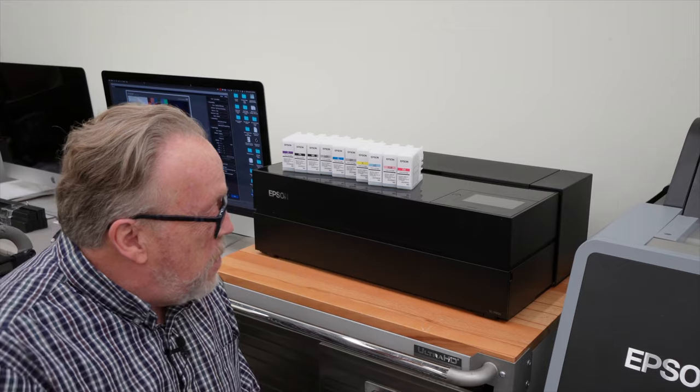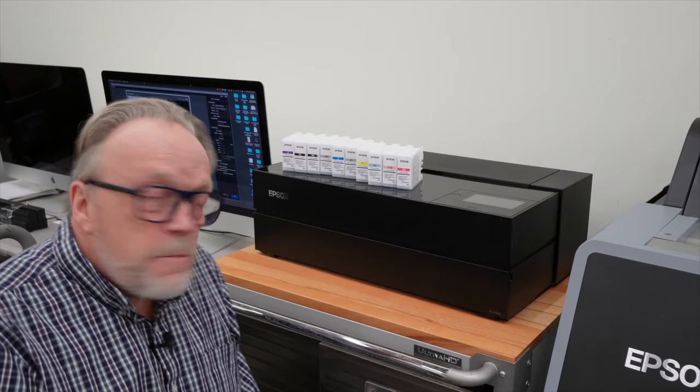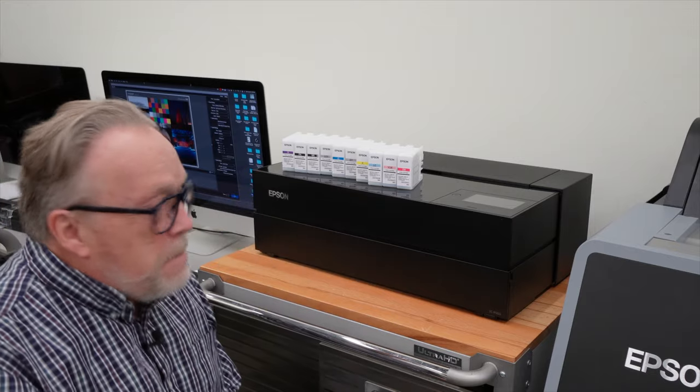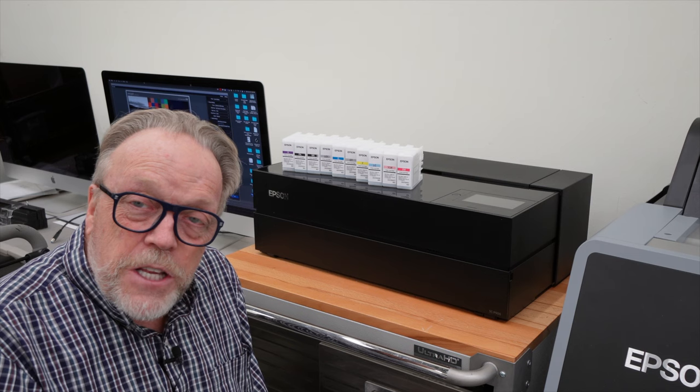As you can see, I've gotten all the blue tape off the printer — and that was quite an adventure, as it always is. I've also taken the liberty of unpacking the ink from the cellophane cartridge protection packages so that it's set to go. What we're going to do now is turn the printer on, which involves pushing the power button.